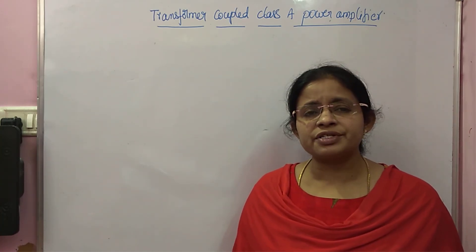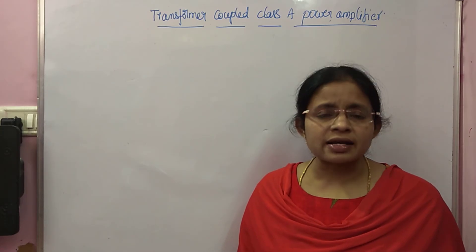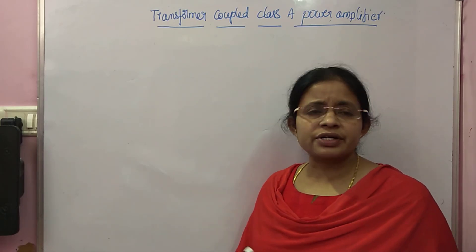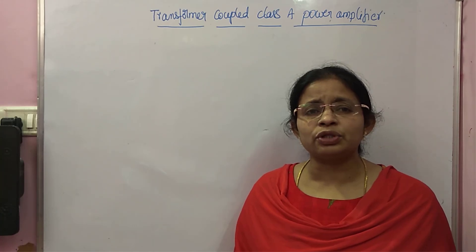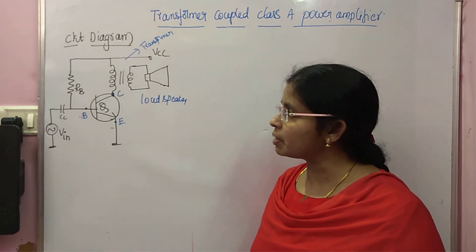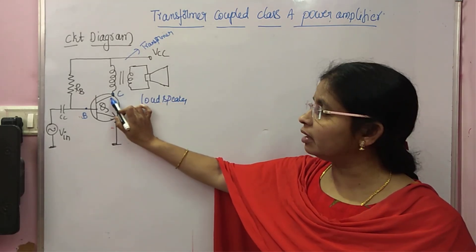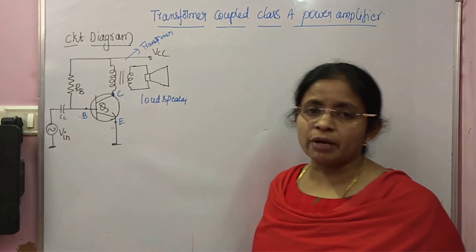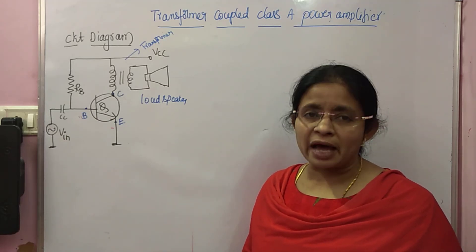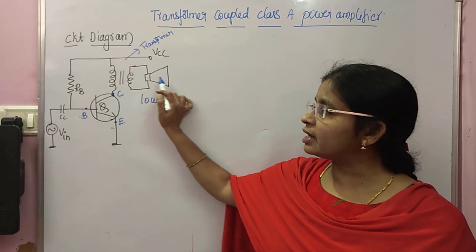That problem of high power dissipation can be eliminated to some extent with the help of a transformer-coupled power amplifier. In the Class A series-fed amplifier, the loudspeaker is directly connected to the collector. But in the transformer-coupled amplifier, the loudspeaker is connected to the output through a transformer. The advantage of transformer coupling is that we can achieve good impedance matching, since the loudspeaker input impedance is very low.